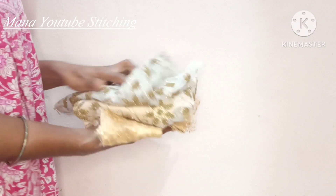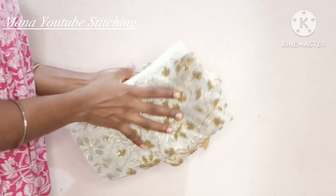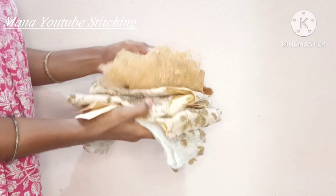Hi, hello, welcome back to my channel. This is Anita. I am going to tell you an interesting topic.